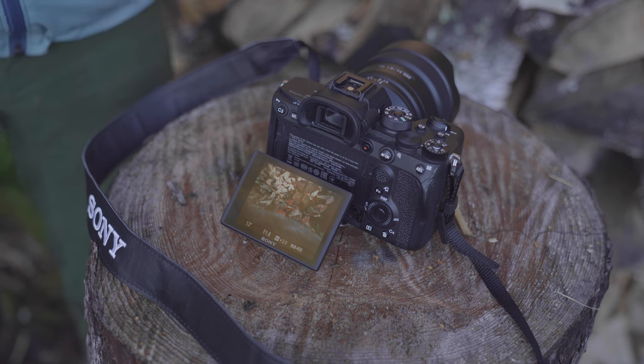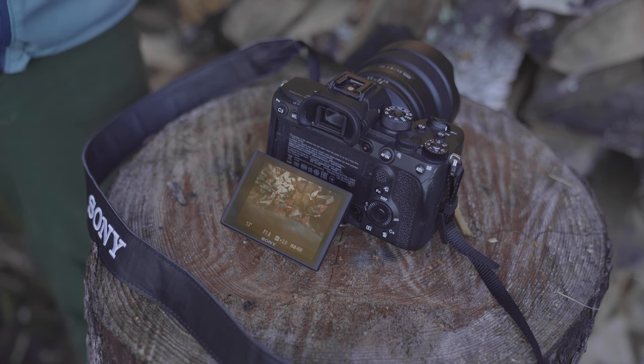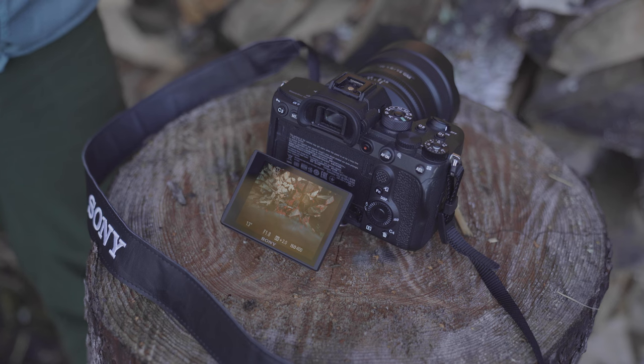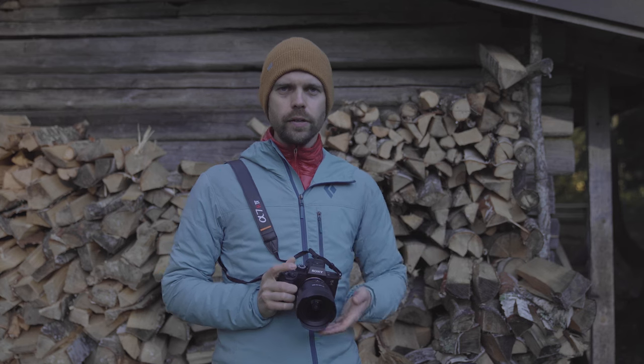Another setting to change when photographing the stars is noise reduction, and also in-camera stabilization — you want to turn both of these off. Your camera will be on a tripod and you will be using a timer or remote, so you are not touching the camera and do not need stabilization. You want to turn noise reduction off because the camera takes a second image after the first one to calculate it. For example, a 15-second exposure with noise reduction on means another 15 seconds of processing — turning it off lets you take more photos faster.